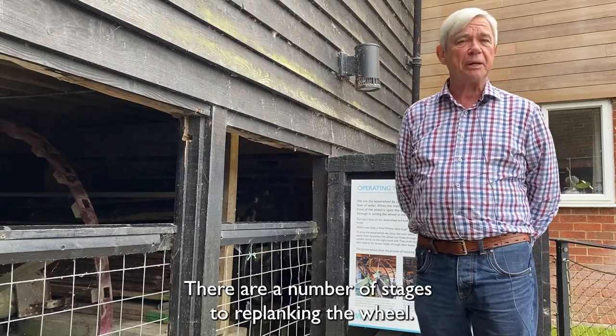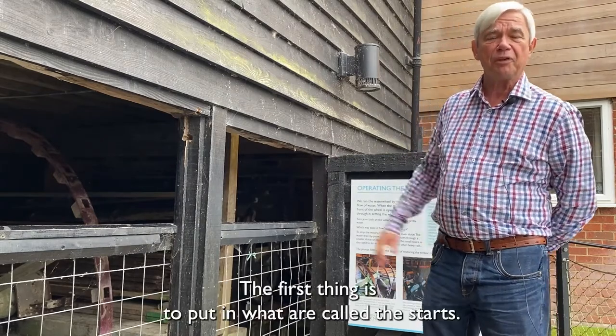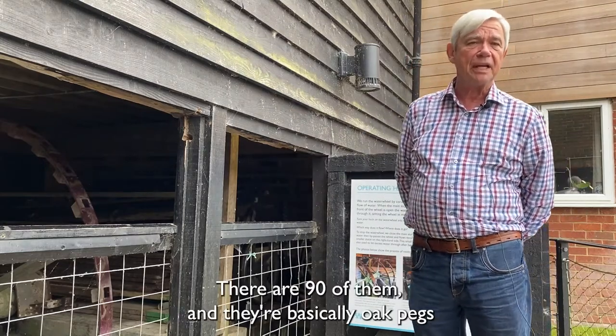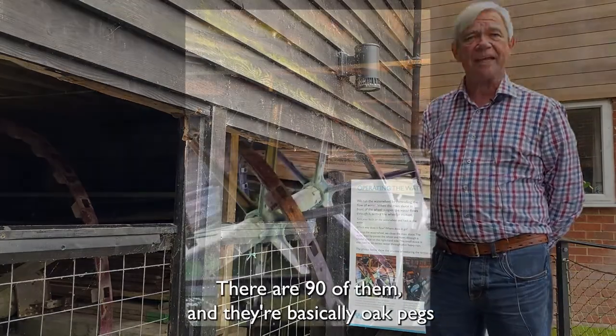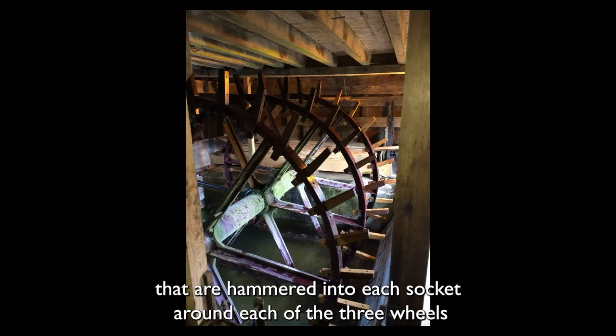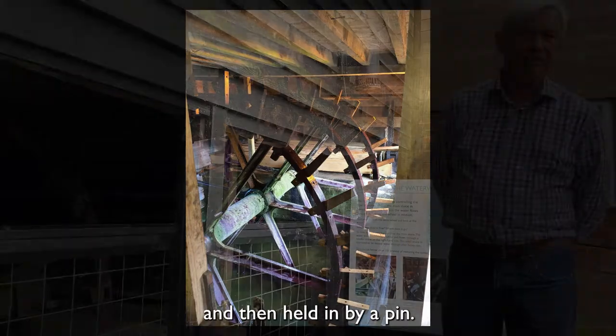There are a number of stages to re-planking the wheel. The first thing is to put in what are called the starts. There are 90 of them, and they're basically oak pegs that are hammered into each socket around each of the three wheels and then held in by a pin.